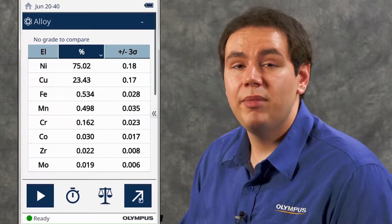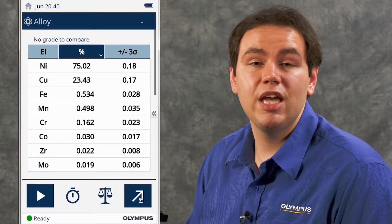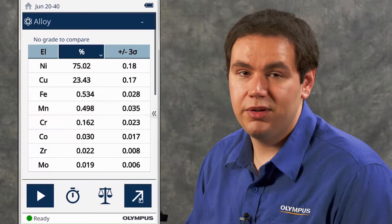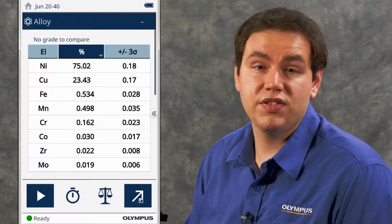The most common reason for no match to occur is sample contamination. This can happen when a sample is painted, plated, or coated. Since we're working with a known alloy standard, however, contamination doesn't seem to be our issue.